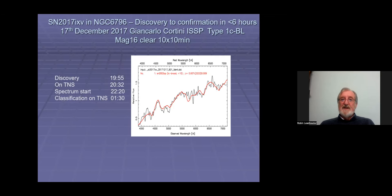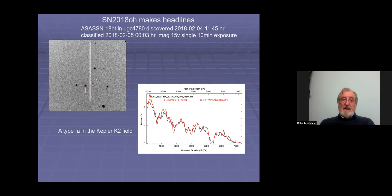This is an example of how fast amateurs can react to discoveries. A supernova discovered by the Italian supernova survey team on December 17th 2017 at 19:55 — they put it on the Transient Name Server at 20:32, just half an hour later. I started taking a spectrum two hours after that, reduced it and put my classification on TNS at 1:30 in the morning — just six hours between discovery and classification. This was another fully amateur supernova discovery and classification.